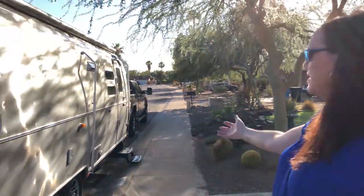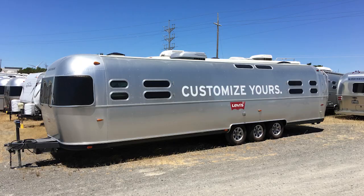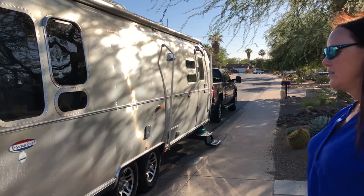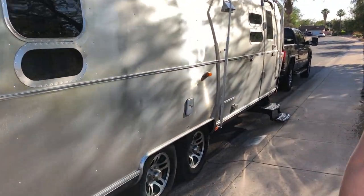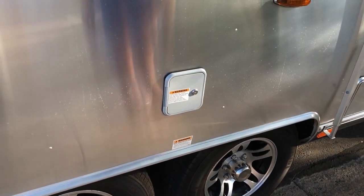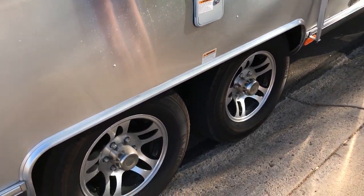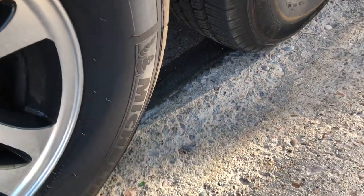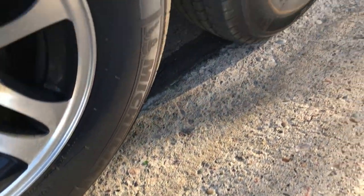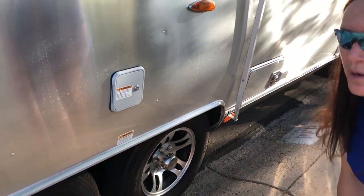This is a 30-foot Airstream. I'm unaware of any Airstreams they make now that are longer than 30 feet. The 35-foot, which we have a picture of on our website, apparently had an issue with cracking frames. The 30-foot comes with dual axles. We also provisioned this Airstream from the factory with truck tires — Michelin LTs — intended for more durable use and highway speeds.